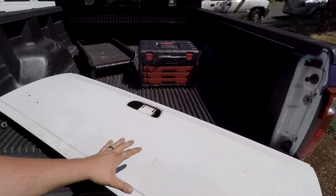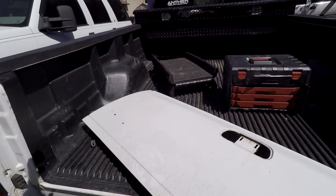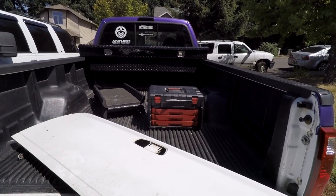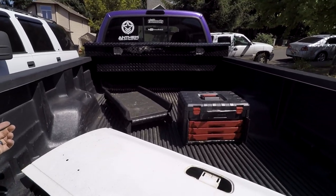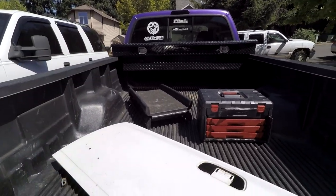Now that we have the tailgate off the truck, we're going to wash it because it's absolutely filthy and the wrap will not adhere to a dirty surface. I'm going to use some soap and maybe some rubbing alcohol to make sure there's nothing on here, and then we'll go ahead and wrap the whole tailgate — I'll show you guys how that works and how I did it for the rest of the truck.